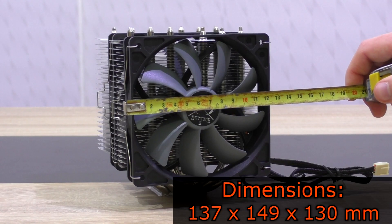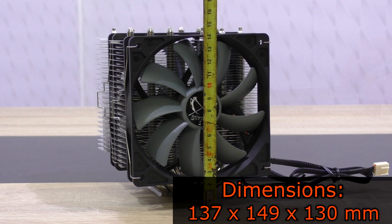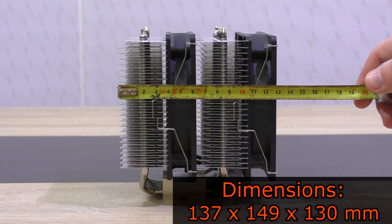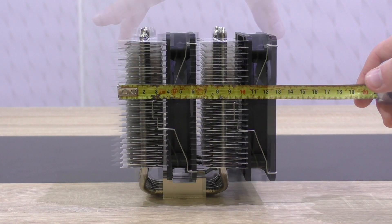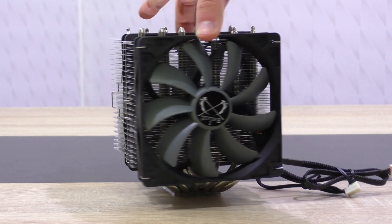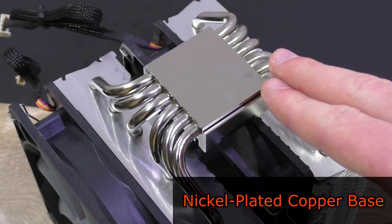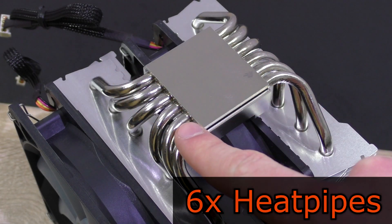The dimensions of this Fuma including the fans are 137 by 149 by 130mm. So that's not the tallest air cooler out there, but still make sure it can fit into your case before purchasing it. The cooler weighs about 920 grams, and as you'd probably expect, it features a nickel plated copper base and a total of 6 heatpipes.